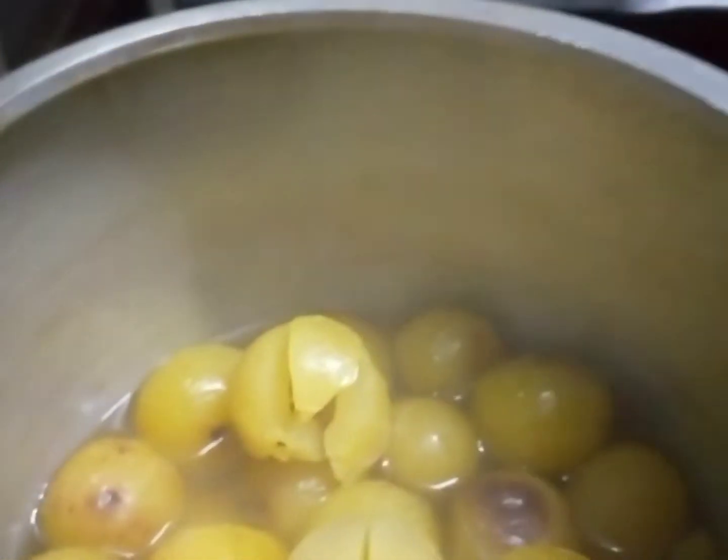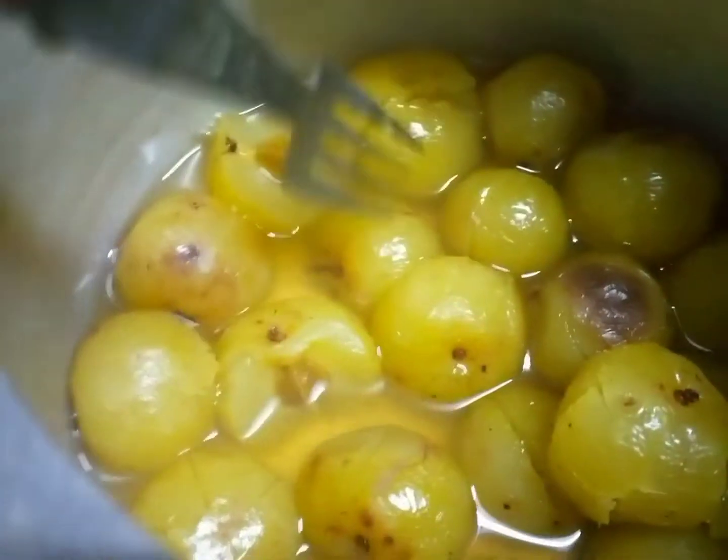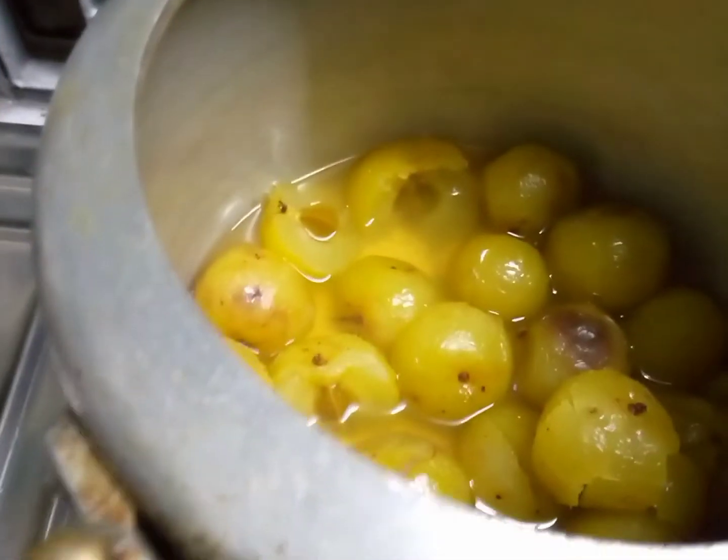After boiling, the result is like this — you can see the Amala is properly boiled. I'm going to take it out. This is going to take a little bit of trouble while taking it out because it has become very soft. You can check if it's boiled properly by using a fork and trying to pierce it.